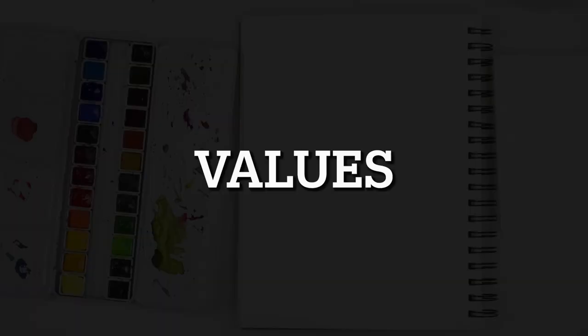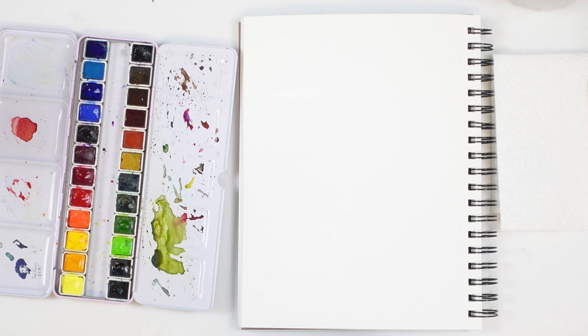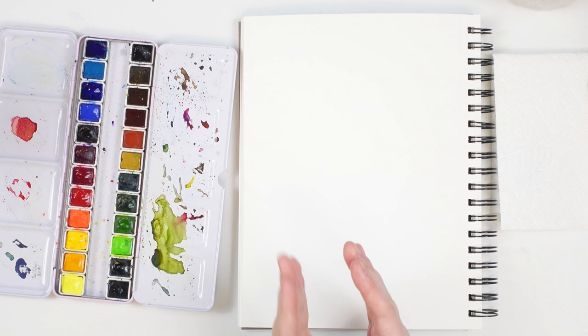Today we are talking all about color values. When I refer to value in watercolor, I'm referring to the lightness or the darkness of color. The way we achieve this with watercolor is by adding more water or more pigment. I'm going to give you an example — we're going to start by doing a value scale exercise, and we're going to do it two ways.